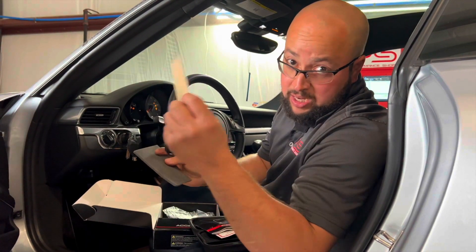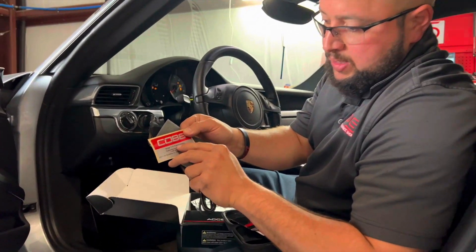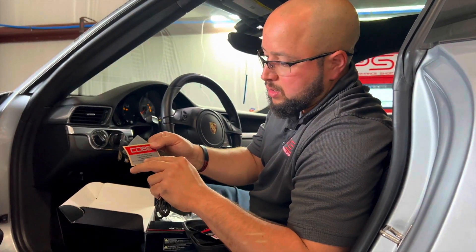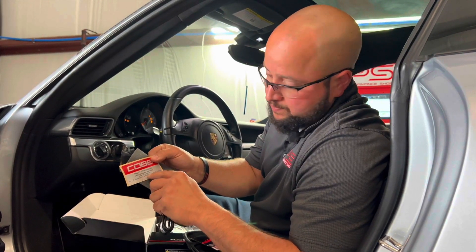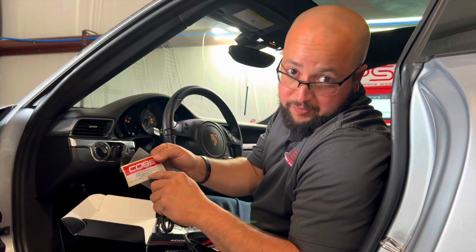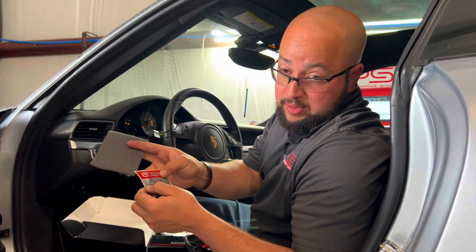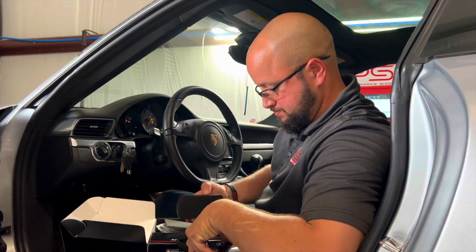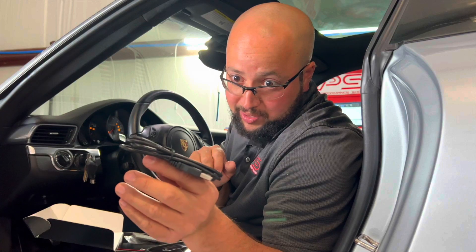Stage 1 is really important, guys. This is the Stage 1 and transmission calibration for those of you with the PDK, but I don't have it. This is the Porsche-cart legal certification — the license they're providing. It's really important to get this installed. This is what gets installed into the laptop.